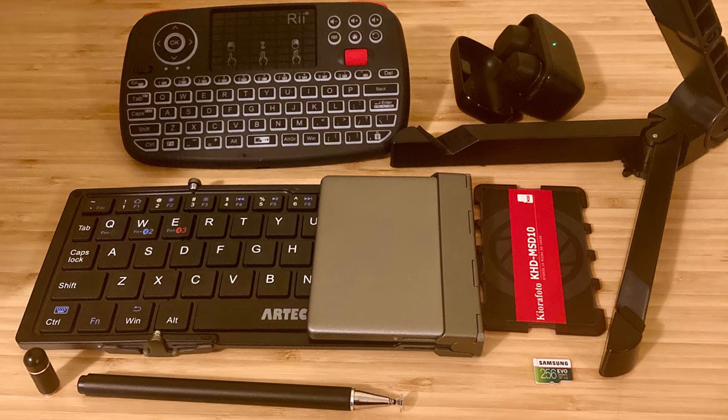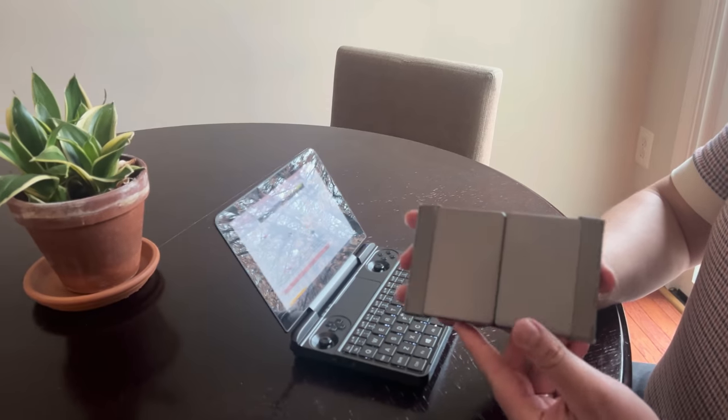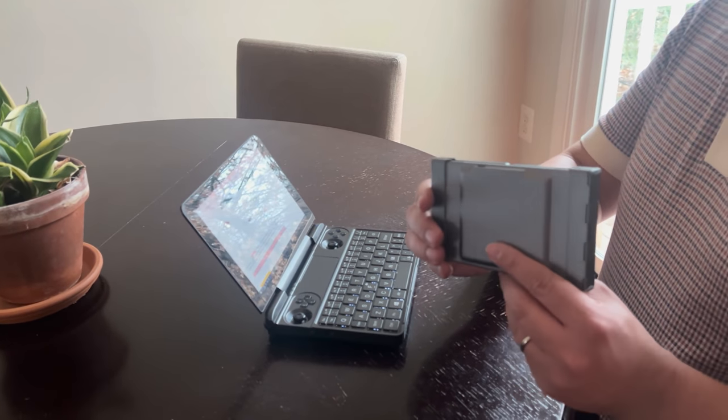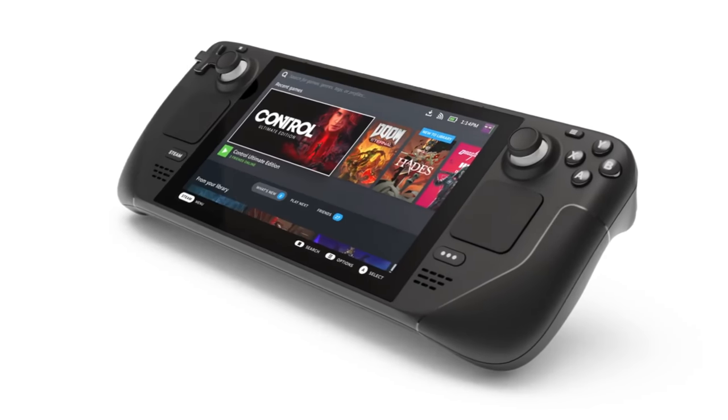You've come to the right place. I'm going to help you build a starter kit and tell you about the essentials as well as some more novel accessories that you may not have thought of. I'll also tell you what you should buy now and what you should wait for, maybe until the Steam Deck is released.